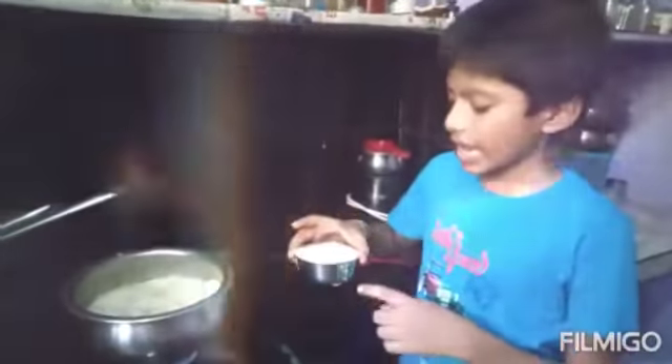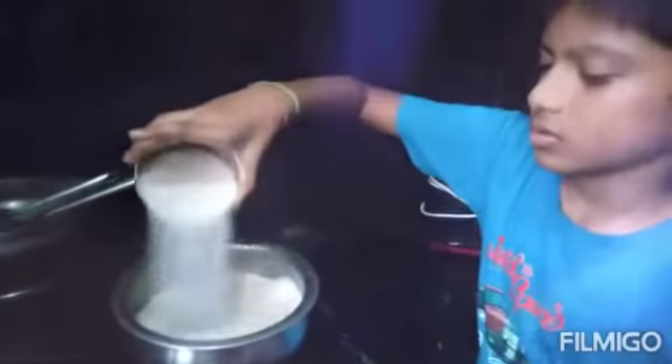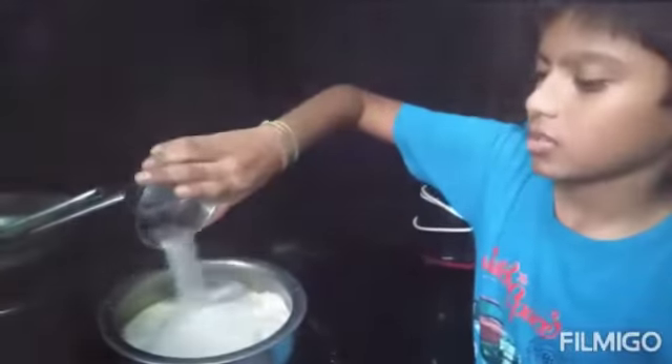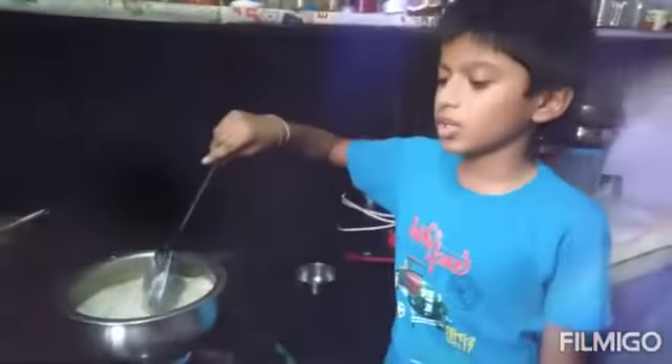I am taking 1 cup of Semiya, that's why I am taking 1 cup of sugar. You can also add a cup of vanilla if you want.